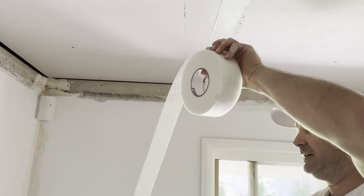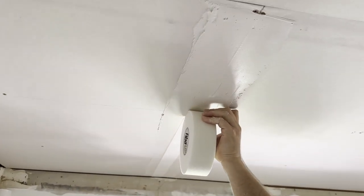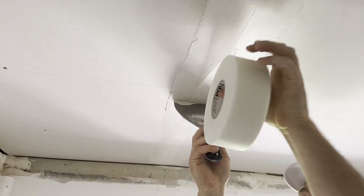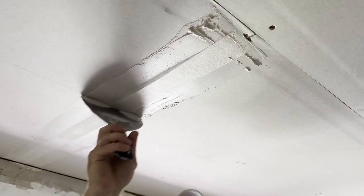Get your fiber tape. Start on the end again, line it up in the middle, go all the way back, up about here, because we're doing the recess as well. It's always a good idea to do your butt joints first.